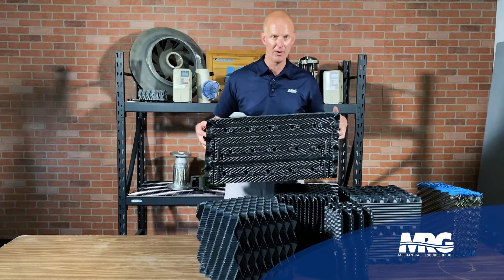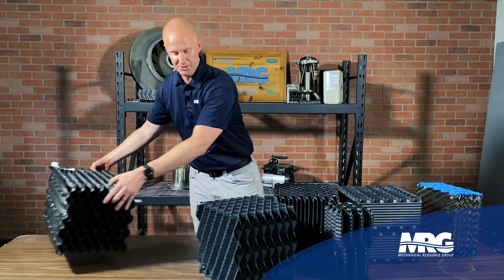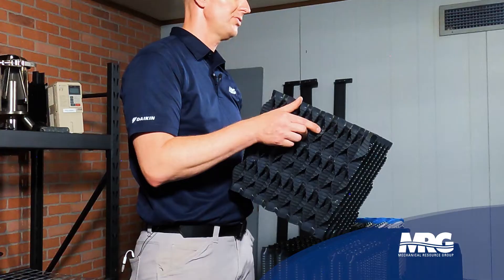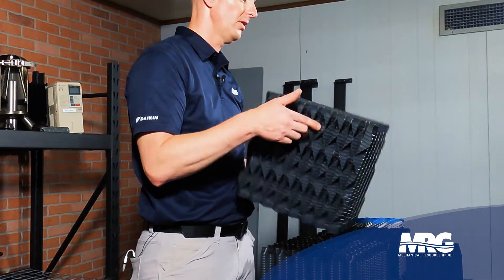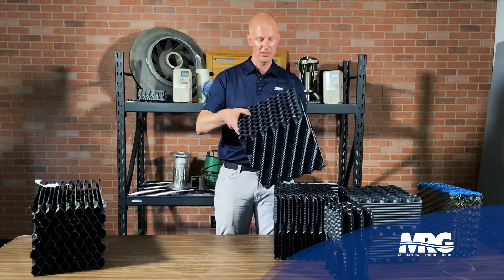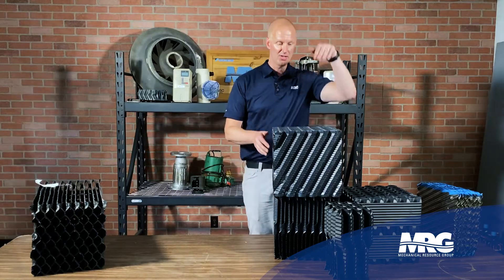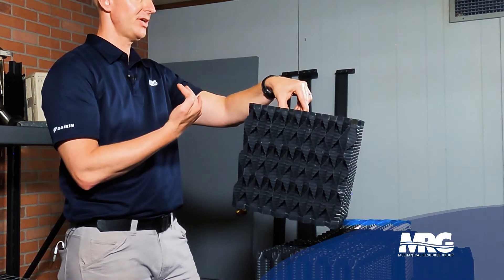Primarily we're going to be talking about counter-flow cooling tower fill. This fill pack here is what you'd call — with VAPCO — the standard VAP pack fill. This fill is counter-flow, which means you have the water coming down and the air coming up, and they are counter to each other.